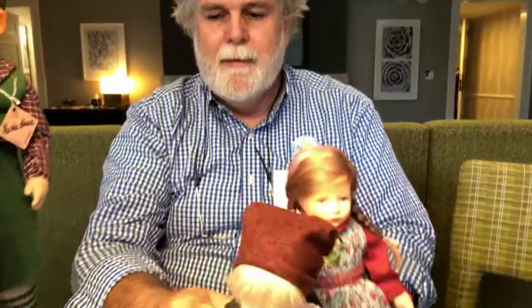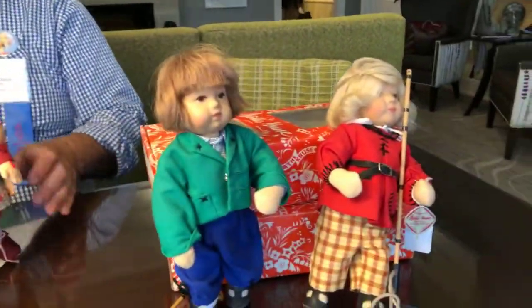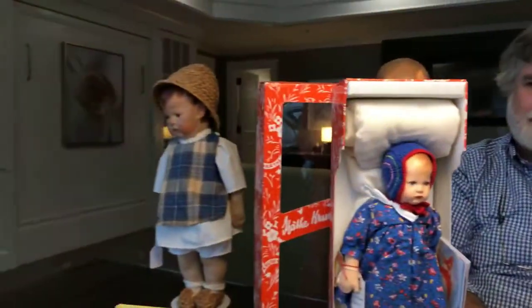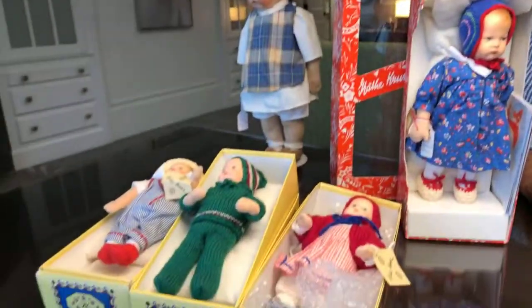Jonathan Green, it is so fun to see your wonderful examples. Are these examples for sale? Yes, everything on the table is for sale. I always get new stock at various times, but if you're interested you can always contact me. Send him a message through Facebook, everybody. Jonathan, I should say — I love to talk about dolls and I love to talk about Käthe Kruse, so you can message me through Facebook about anything and I will be glad to talk about it.